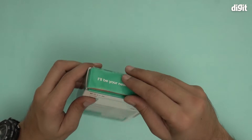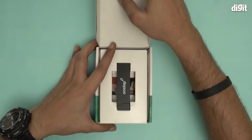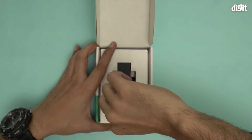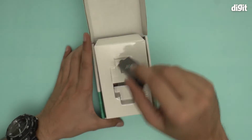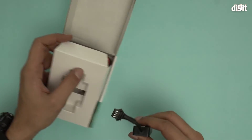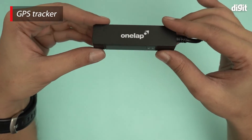So we are going to unbox this particular box and see what it looks like. There it is — this is what it looks like. We remove this as well. This is what the GPS tracking device looks like; it's very small, very compact.